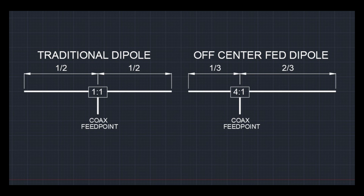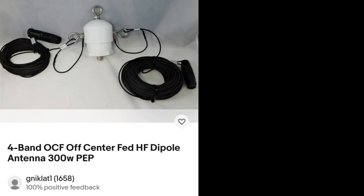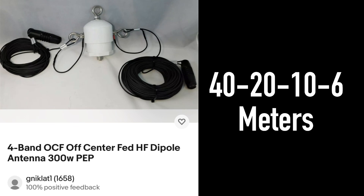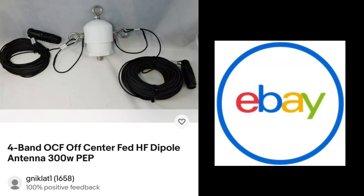The cool thing about this is that it makes it multiband. Today I'm going to be using the off-center fed dipole built by Mark K8MSH, and his dipole works on 40, 20, 10, and 6 meters. This thing is rated for up to 300 watts and I'll put a link in the description on how to get to his eBay channel.